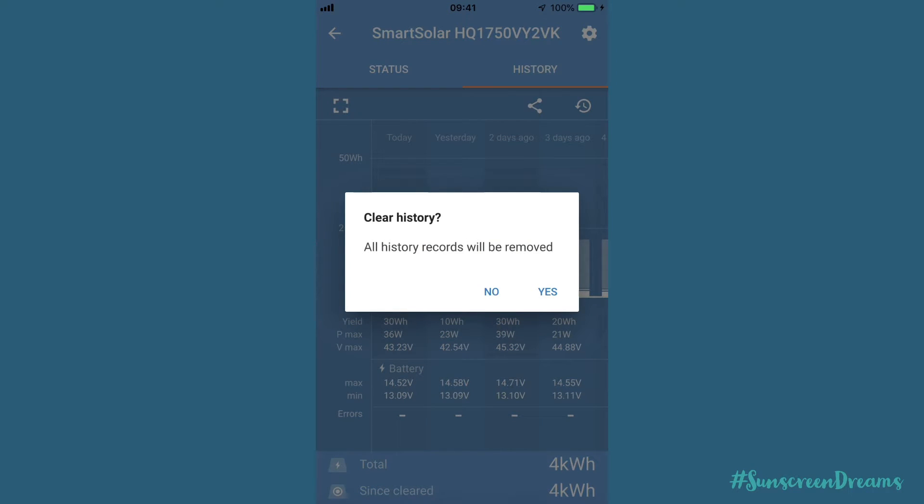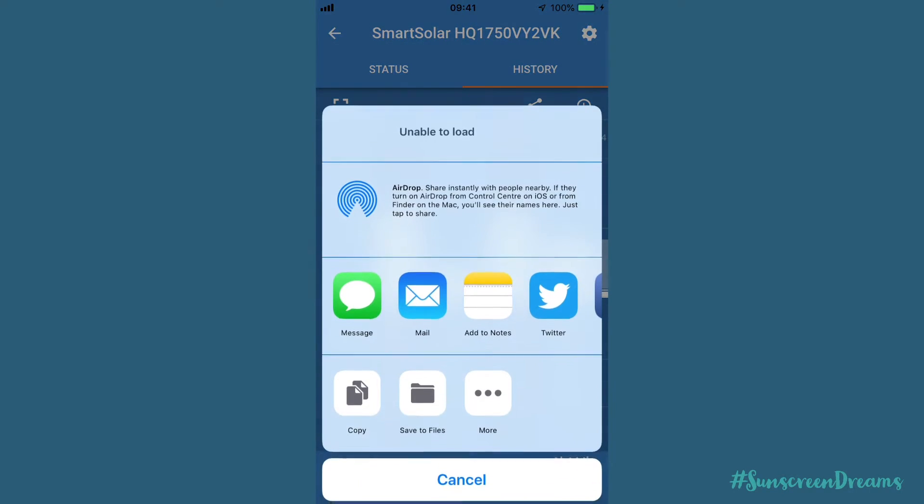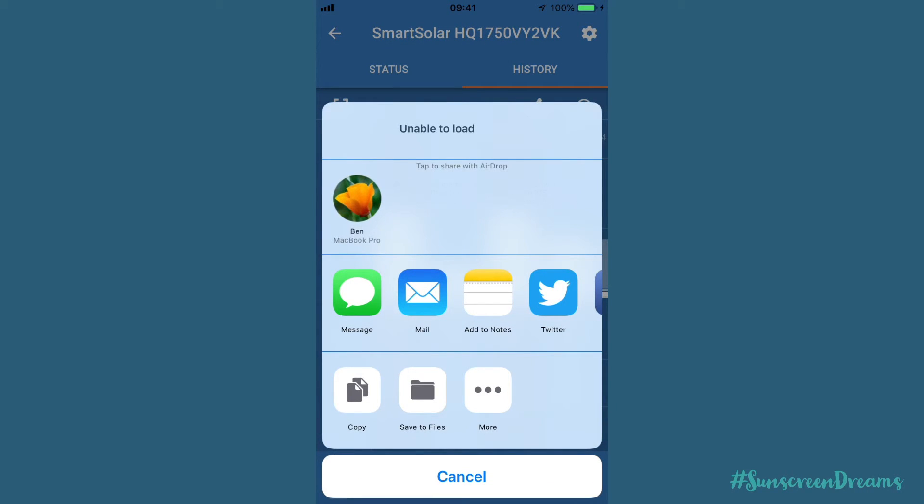You also have the option to clear your history using the clear history mode at the top, but we want to keep ours. You also have the ability to share that data on various different platforms - over a message, email, Twitter, or Instagram - just to show everyone how your charging is going.